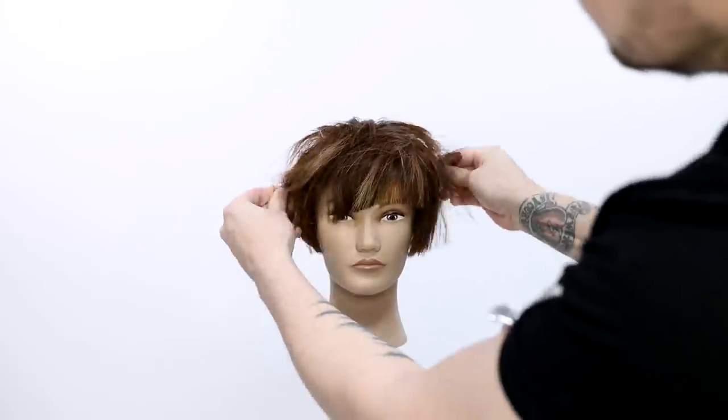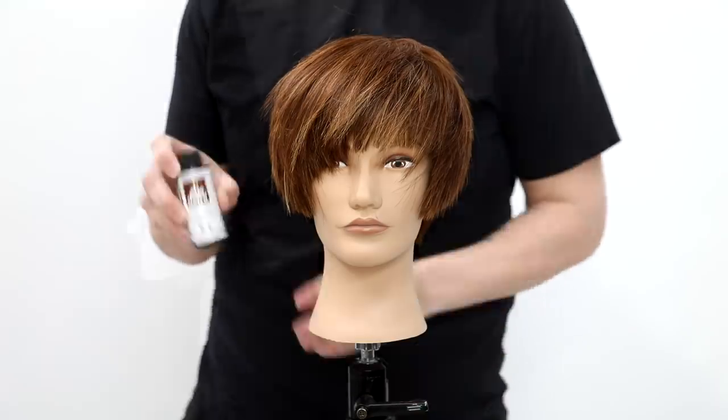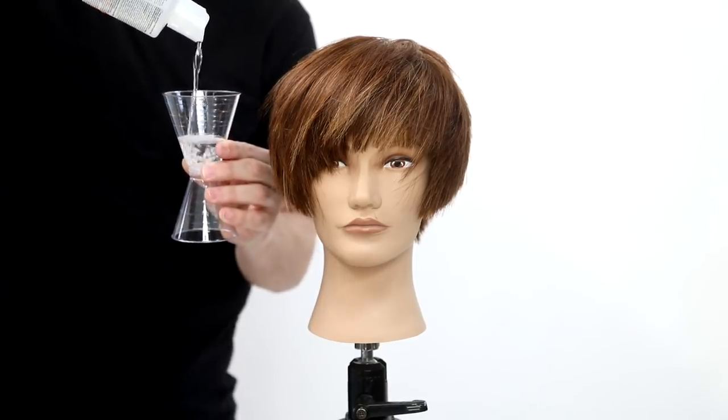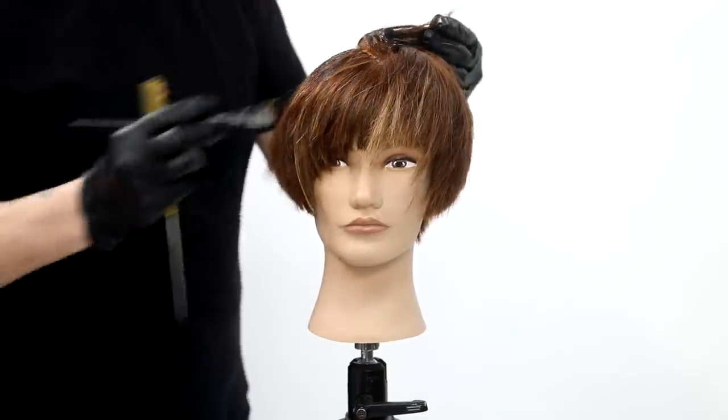Now I want to recycle those old highlights, so I'm going to put on Paul Mitchell The Demi 5N, equal parts with processing liquid, and saturate that from scalp to ends. I'll show you guys the end result when I'm done applying.